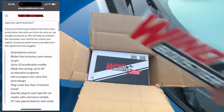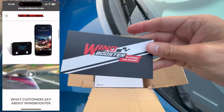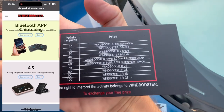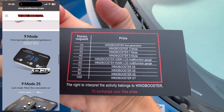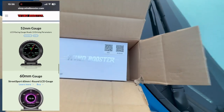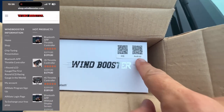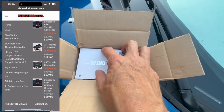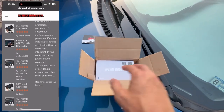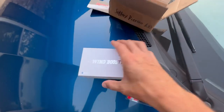In the box you have a Wind Booster sticker, and a little instruction booklet that shows you different points requests for exchanging for a free prize depending on which one you buy. The Wind Booster unit itself has Bluetooth and supports both iOS and Android, so it does have an app. We'll install the app and go through the different modes.